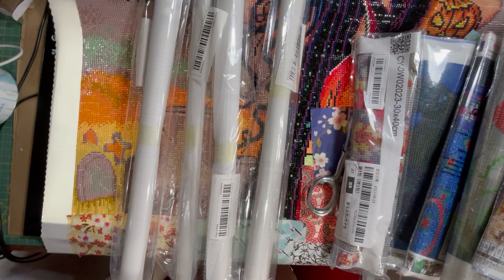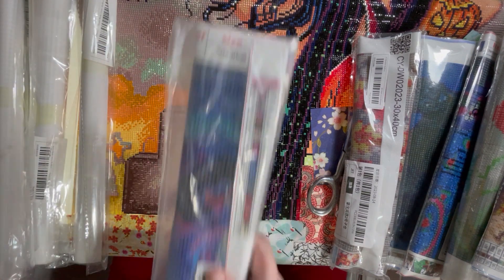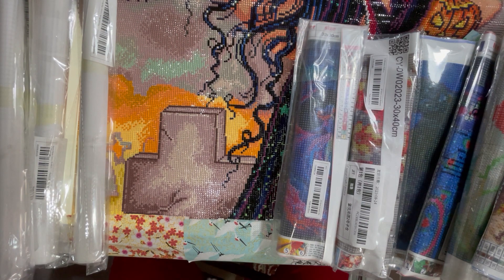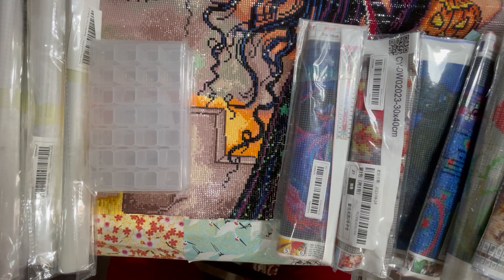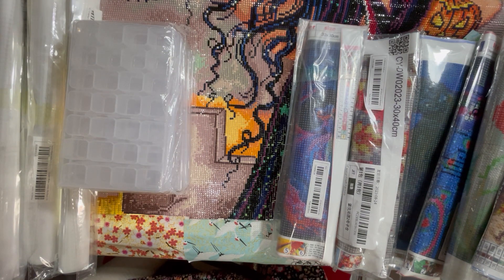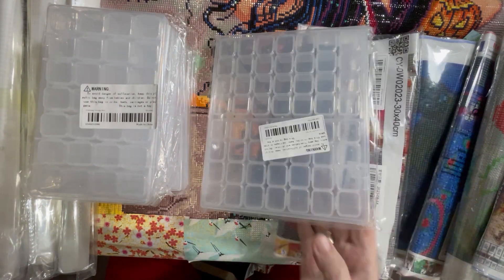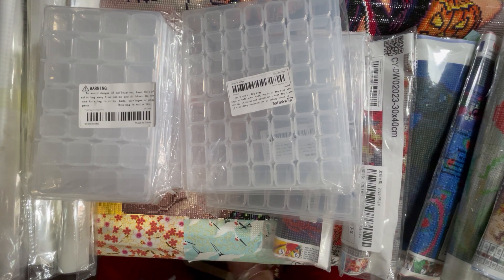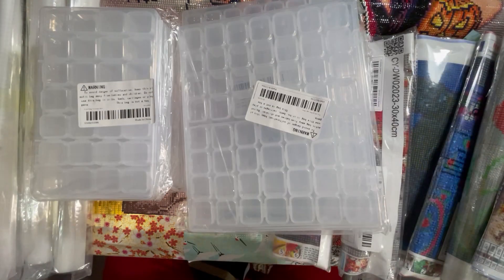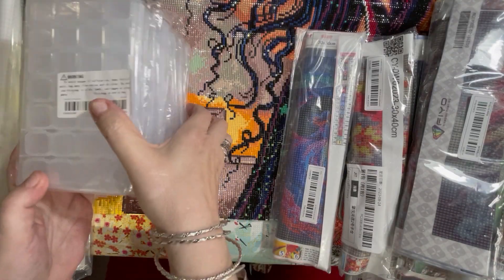One, two, three, four - there should be a fifth one, but I can't see it, so it's not in there. It might be at the bottom. There's another painting ordered. Two of those - oh no, three. Whoops, four. One, two, three, four, five - another one. Let's put those to one side.